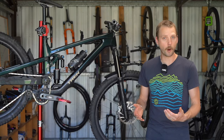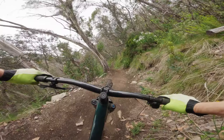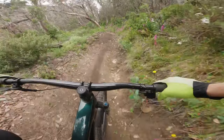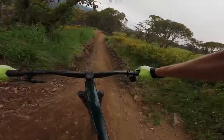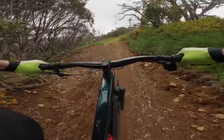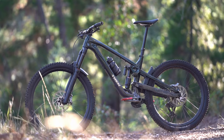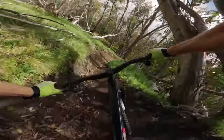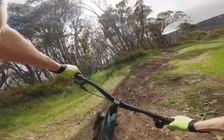Given how much it loves bombing down steep and rough descents, it is surprising how rideable it is on flowier terrain. The suspension rides high in its travel with plenty of support for bigger hits, making the Slash stable and predictable to jump with and quite playful too. The mullet setup has a lot to do with this — it's a big reason why the Slash doesn't feel like a total anchor, making the bike more manageable through tight corners as you're able to flop the bike over and change direction more easily.